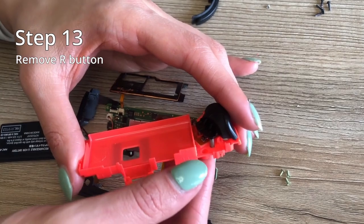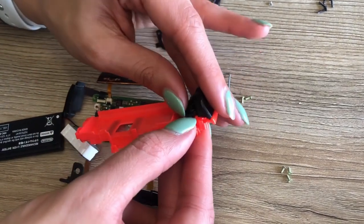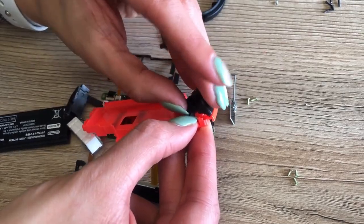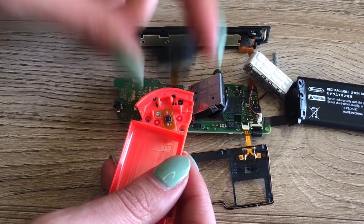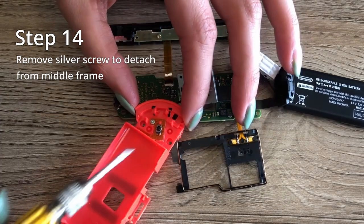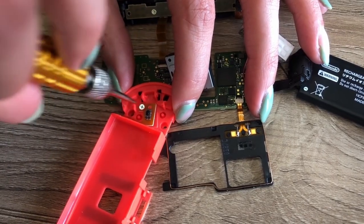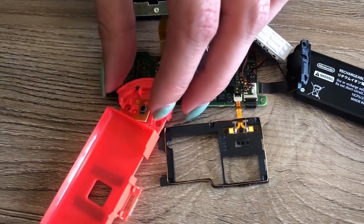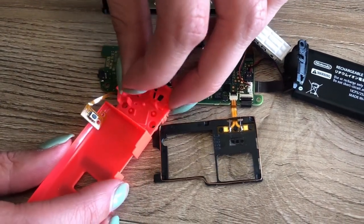Step thirteen is to remove the R button — this one's a little tricky. You just have to pull it out, but it's stuck in there, so once you do pull, your springs will fly everywhere, so just be careful. Step fourteen is to remove the silver screw holding the ribbon. This ribbon connects your middle frame to the main frame. Just remove it like that.